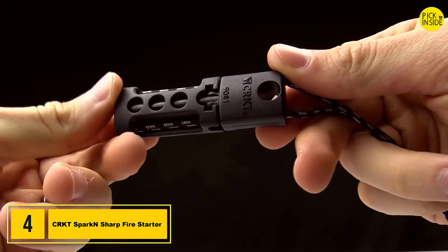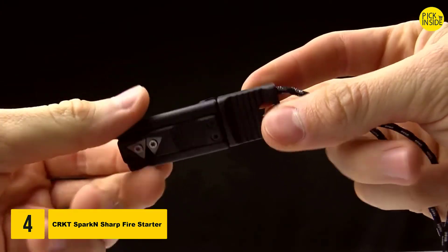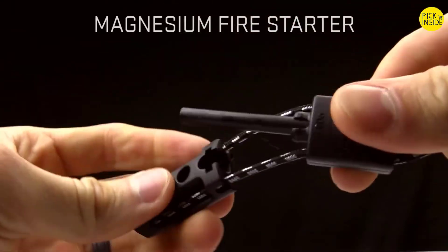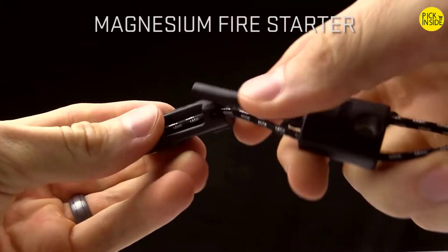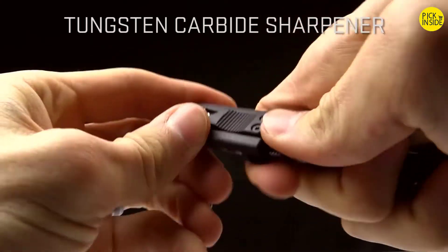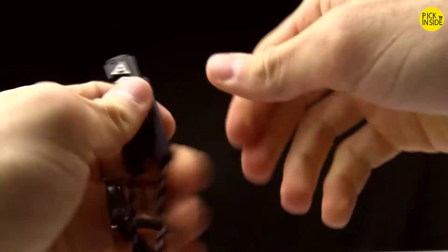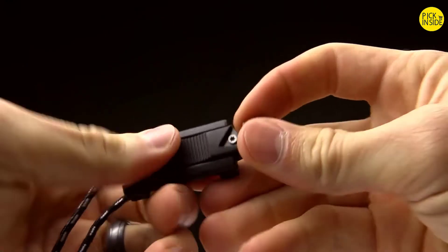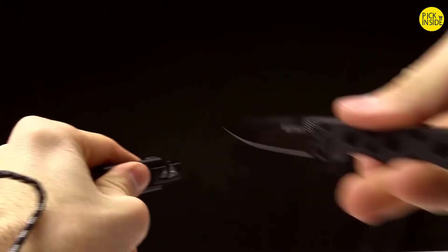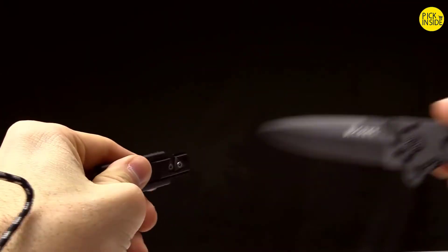Today at CRKT we are taking a look at the Spark and Sharp — a Tom Stokes design. It combines a magnesium fire starter and a carbide knife sharpener. The sharpener works just like any other sharpener of this style: you take your knife, run it through, and it sharpens up. This is a field sharpener — it won't put the best edge on your knife, but in an emergency it will definitely do the job.